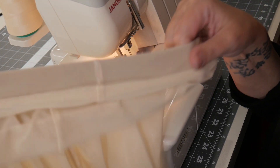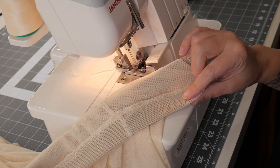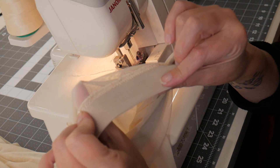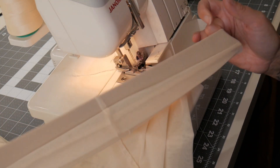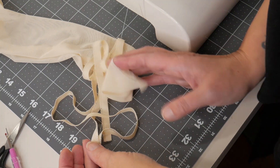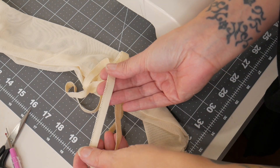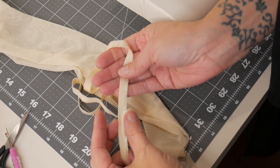That's our finished waistband and it's nice and stretchy, with just the overlock seam on the inside. I'm really happy with that. To finish the tops and bottom of the gauntlet and to finish the bottom of the leggings, I'm using this soft lingerie elastic which I got at Spotlight.